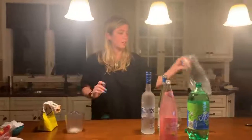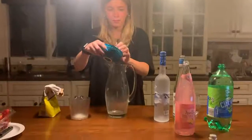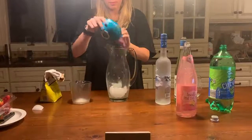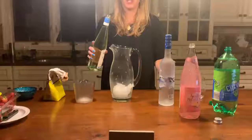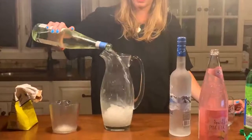We're going to start off — take your pitcher and put your ice in it. Next, you're going to take half your bottle of moscato and you're just going to eyeball it. And I love moscato.